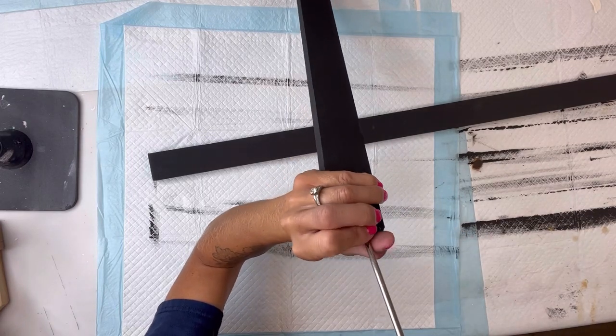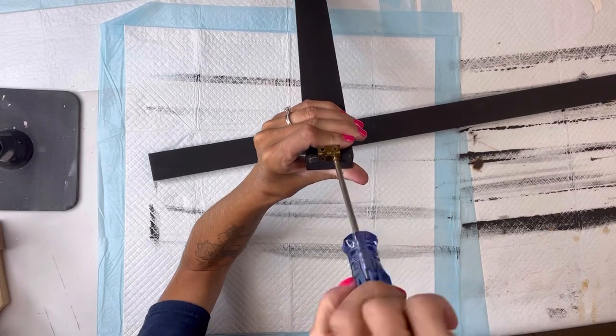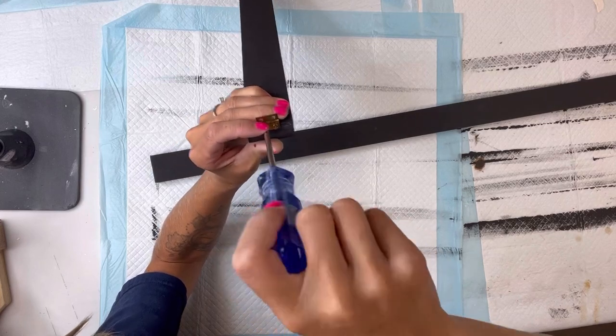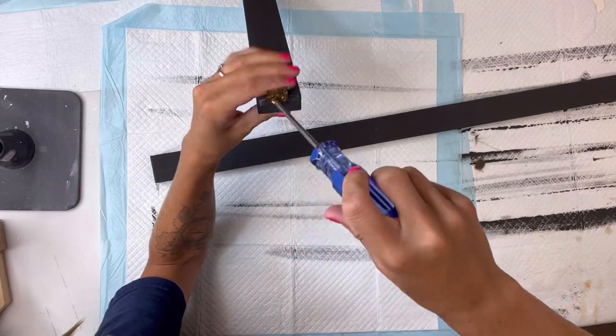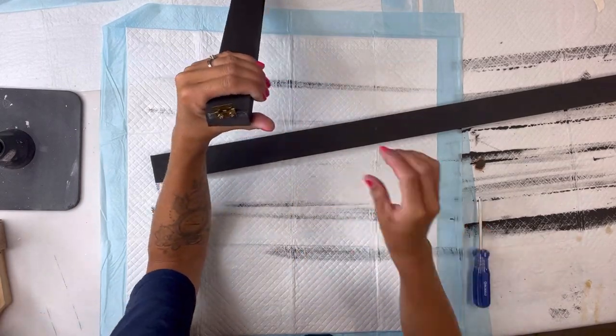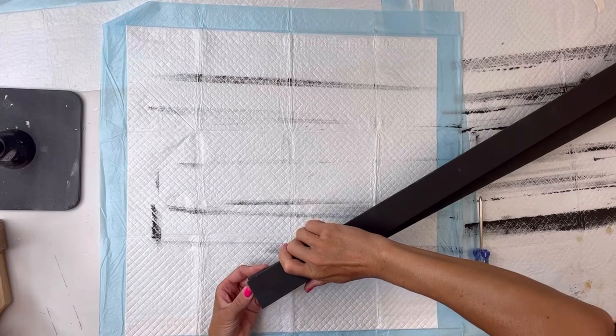I'm doing that just so it holds it in place while I screw it into place. You can get a pack of these hinges at Hobby Lobby for a couple dollars. I'm screwing two screws into the holes to secure the hinge in place — if you pre-drill it will be a little easier.